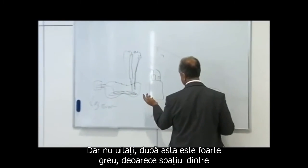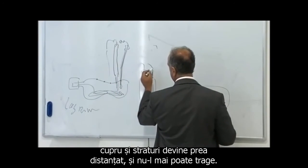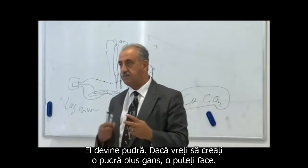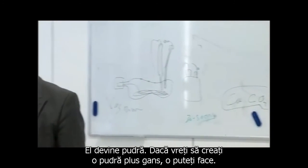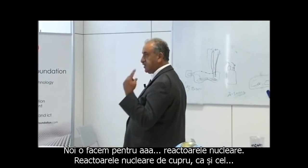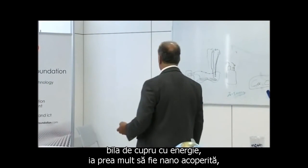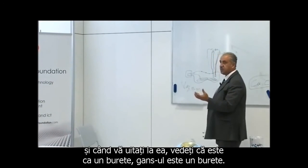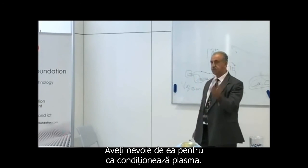But don't forget, after that it's very hard, because the gap between the copper and the layer becomes too distant — you cannot hold it. It becomes powder-rich. If you want to create a powder-rich plasma GANS, you can do it. We do it for nuclear reactors — copper nuclear reactors, for energy. It's taken two months to coat it. And when you look at it, you see it's like a sponge. The GANS is a sponge, but you need it because it comes into the plasma.